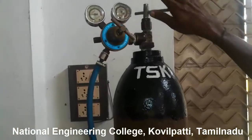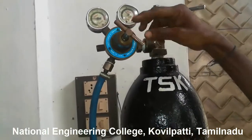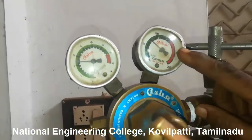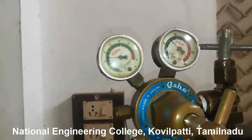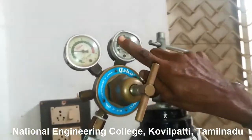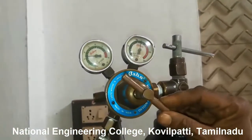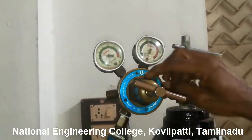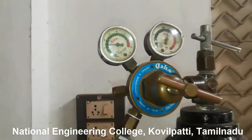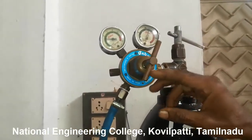Once you open the valve, the level of oxygen available in the cylinder can be viewed by using the pressure gauge. Using this pressure gauge we can see the level of oxygen inside the cylinder. This adjusting screw is used for regulating the flow of oxygen based on the requirement. Tightening the adjusting screw will maintain the flow of oxygen, which is viewed in the pressure gauge.